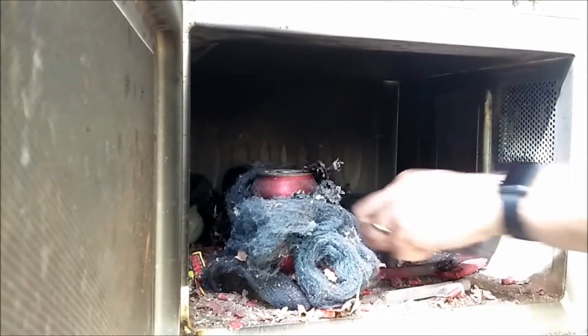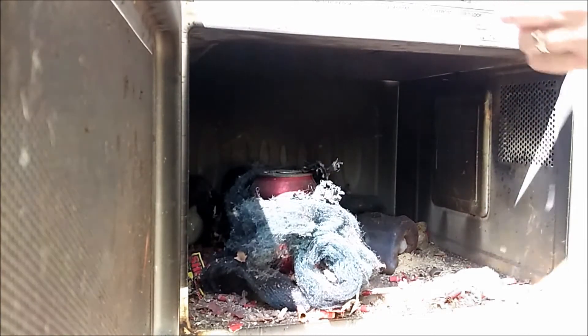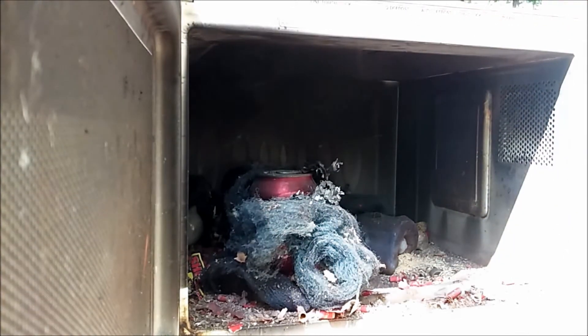Oh look, we finally had a casualty on the — what do you call it — they got perfectly roasted.